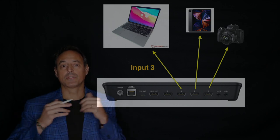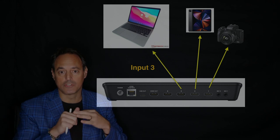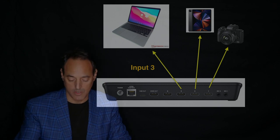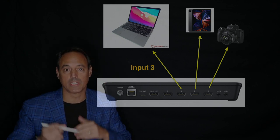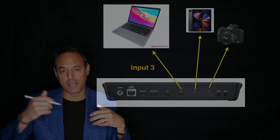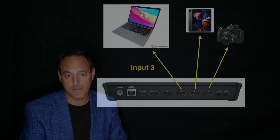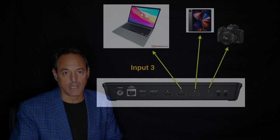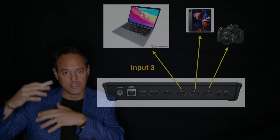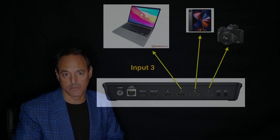Those are the three inputs I use: a camera, iPad, and my laptop. With the camera I'm just talking to it; with the iPad I'm running slides, drawing, or doing my normal lecture that I would do on the light board; and with the laptop I'm doing live programming. What you want to do with your laptop is set up a black background and also set up your programming environment with a black background — it makes it look pretty nice when you start to program.